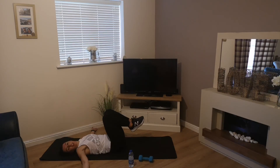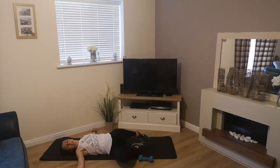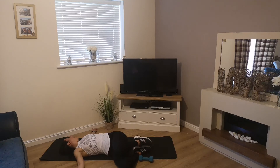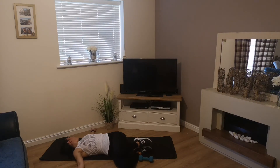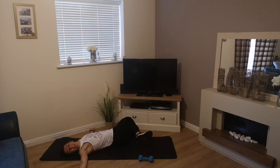Arms out in that T position, drop the knees across to one side, turn your head to look in the other direction. Then pick up the knees, drop across to the other side, again looking in the opposite direction.